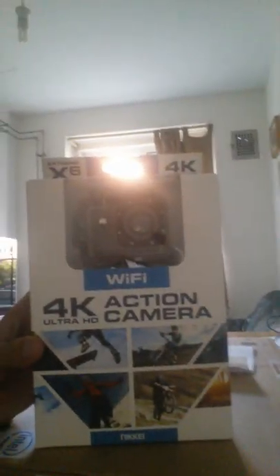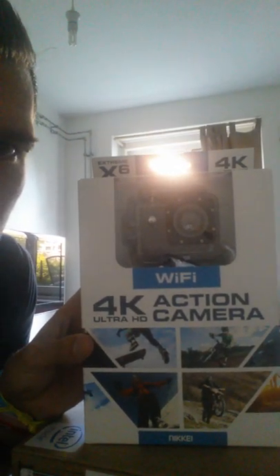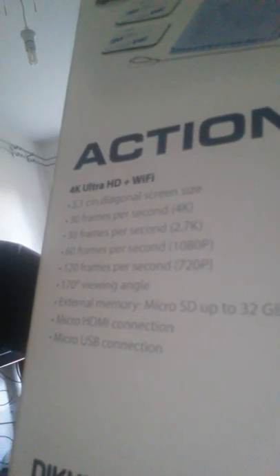I've got a 4K action camera with Wi-Fi — very cool. The specs are on the back but they're in Dutch, so for anyone that knows Dutch. One of the important things is the 170 degree viewing angle, so it's like a fishbowl view. Very cool — 30 frames per second, 60 frames per second at high speed.